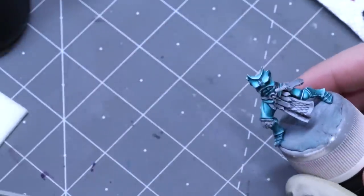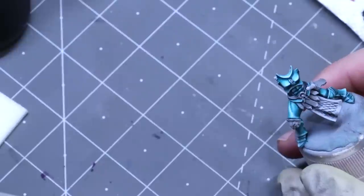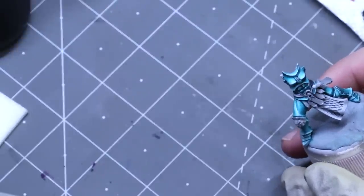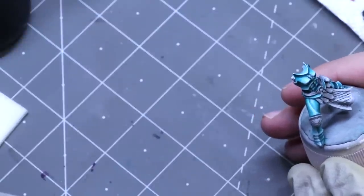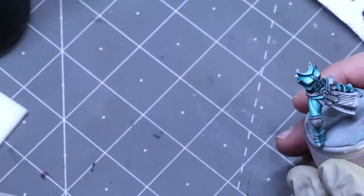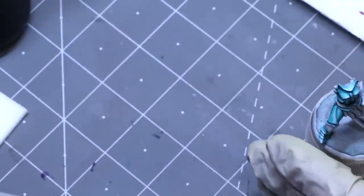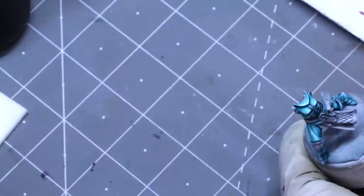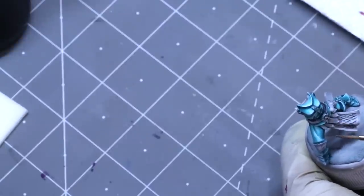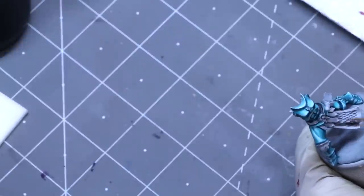We're going to use the front part here for this example. She has this very shiny reflective Celestial Vindicators type scheme, which is what I'm going for. Oftentimes I see people when they're trying to do high non-metallic metal type schemes with highly reflective surfaces, they'll have the light and shadow placed correctly, but then they ignore secondary lights — and that's reflected light.